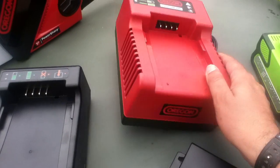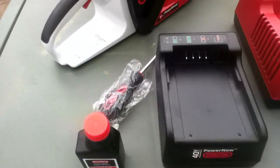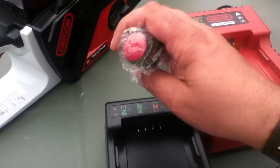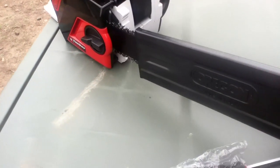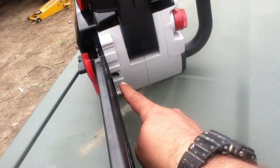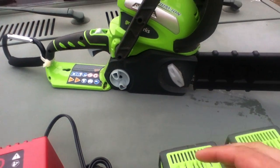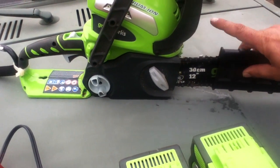These are microprocessor-controlled, so there's some complexity in this charger that isn't in the basic one. For chain adjustments and features, the Oregon saw adjusts a little more conventionally — you've got to use a screwdriver, but they give you a screwdriver with it. When a saw is brand new it's a lot like a bicycle chain — it'll do some initial stretching. You loosen the chain here and there's a spot right here where you can tighten the chain tension with a screwdriver. We'll be going over that.